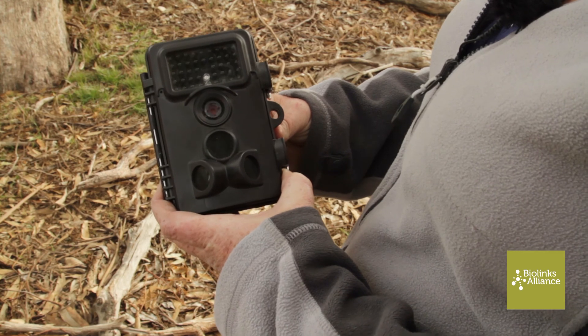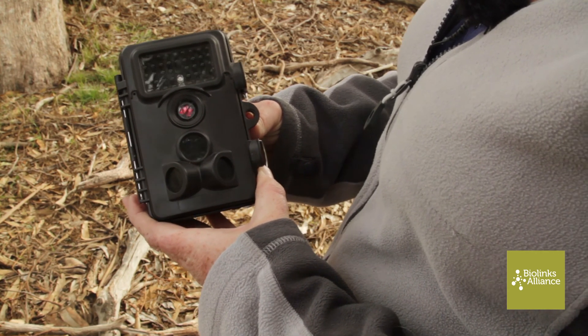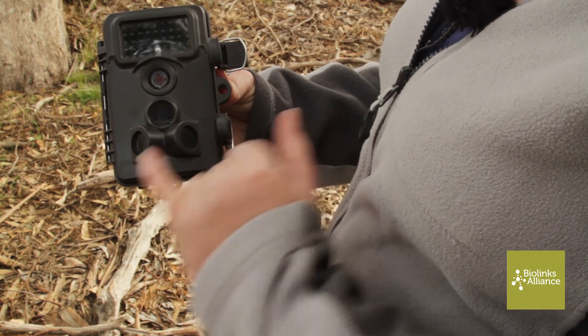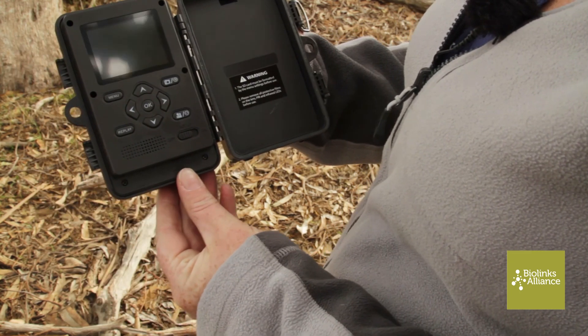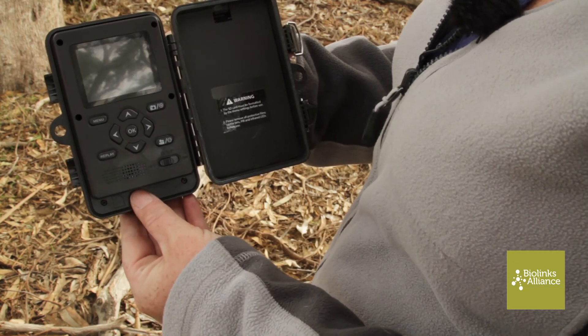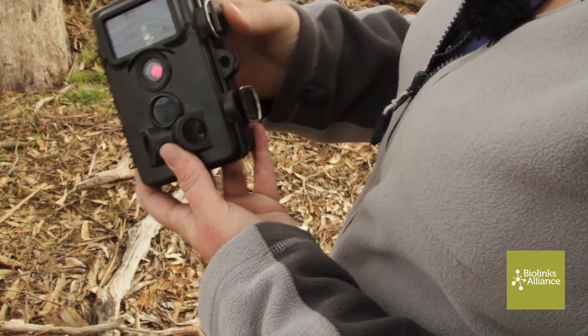Here we have a typical camera trap — this is one of the cheaper models, readily available. This is the camera, and these are the infrared sensors. It opens up like this. This one has a screen so you can view the pictures and check your settings. Behind this are all the batteries.